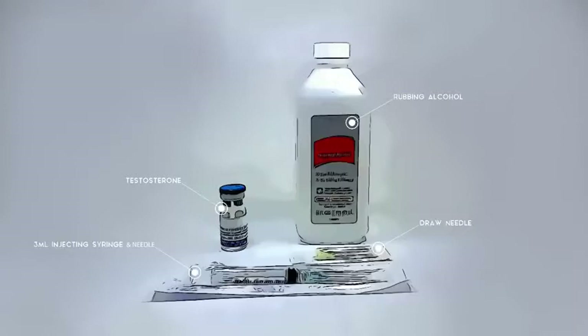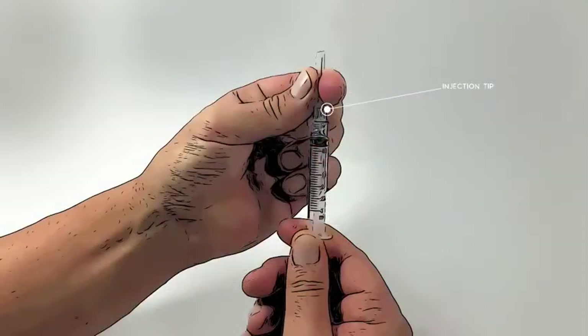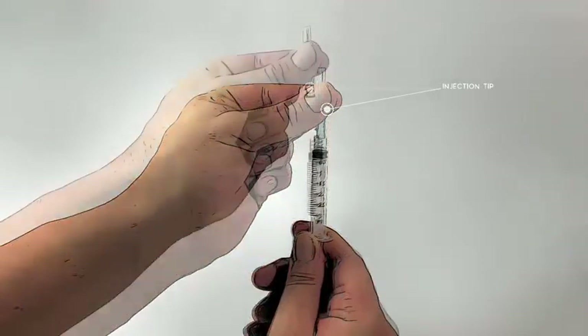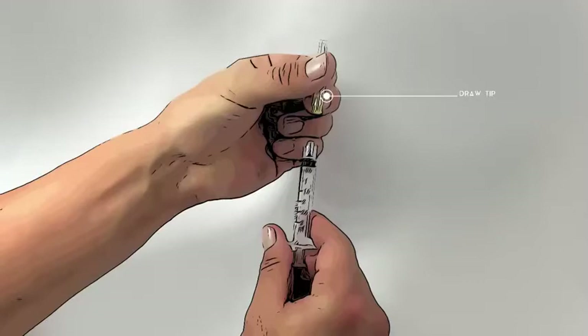Open the packages containing the drawing needle and the injection syringe. The injecting needle tip is already attached — remove it. Now, attach the drawing needle tip.